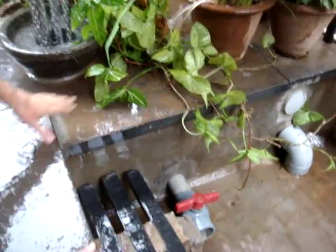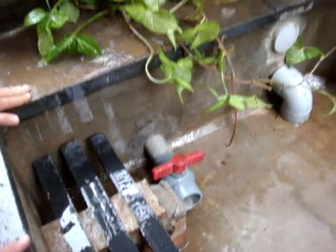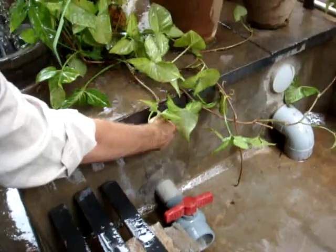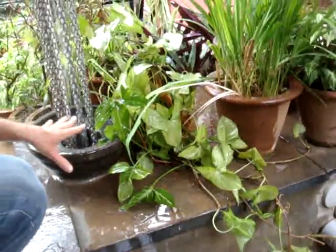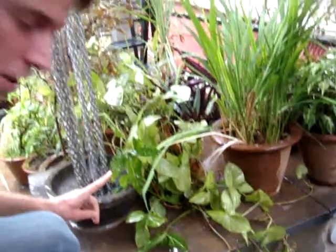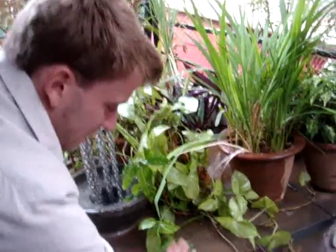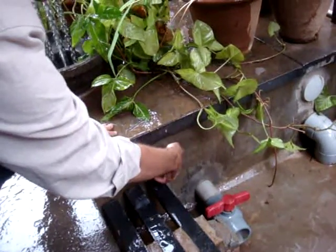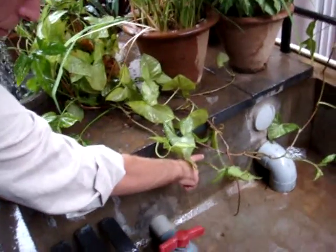This is called a first rain separator. There are two chambers here — you can't see it, but there's a baffle wall coming up to about a few inches from the top. What we try to do is not collect the first one millimeter of rain that falls on the terrace. That first millimeter is collected in this first chamber, and only once that fills up does the additional water go into the second chamber.